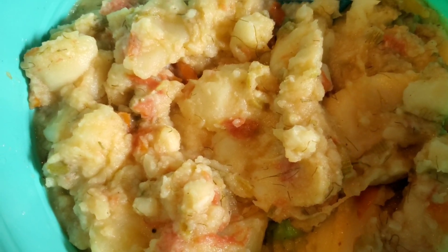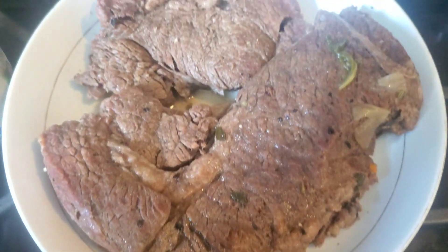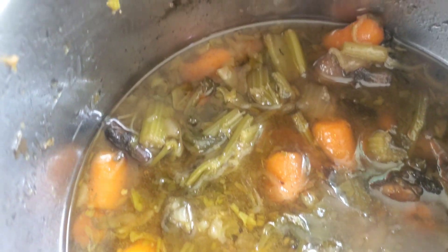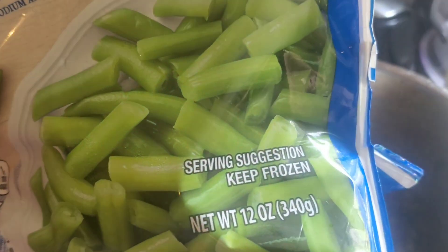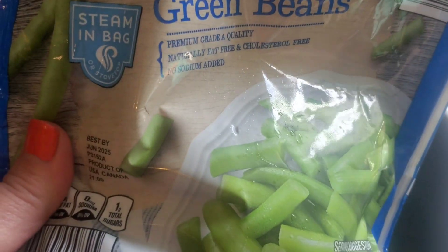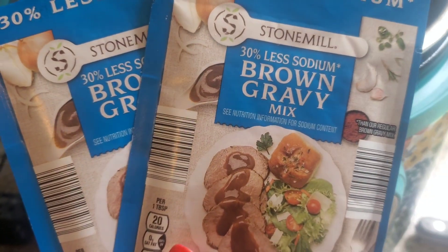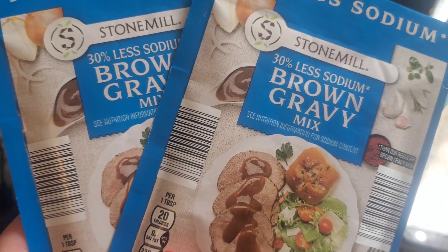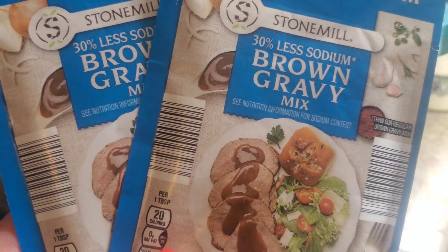These potatoes are going to be absolutely delicious underneath my amazing stew, and I can't wait to show you how the stew came out. It is so darn good, you guys — you are going to be addicted to this stew. Here is how it looks after the cooking time. I'm going to take the meat out to make some gravy. Back in the Instapot I have all of these delicious meat drippings with all the vegetables. I'm going to add two bags of frozen cut green beans — these are 12 ounce bags — and then I'm going to mix in two packs of Less Sodium Stone Mill gravy mix from Aldi's.